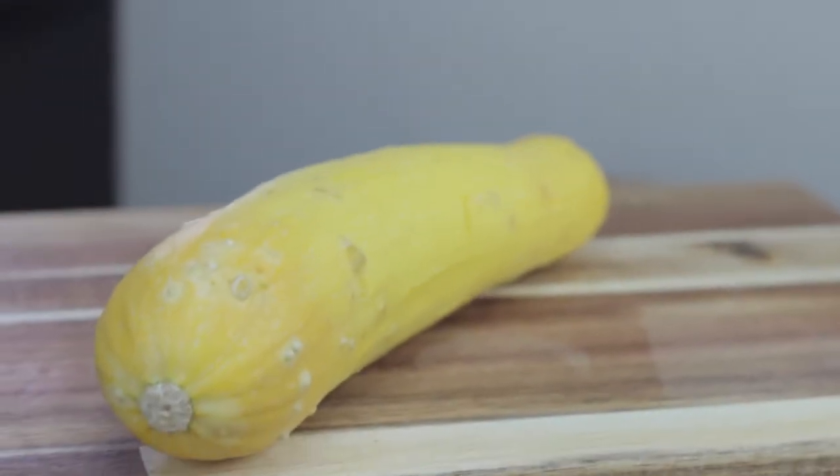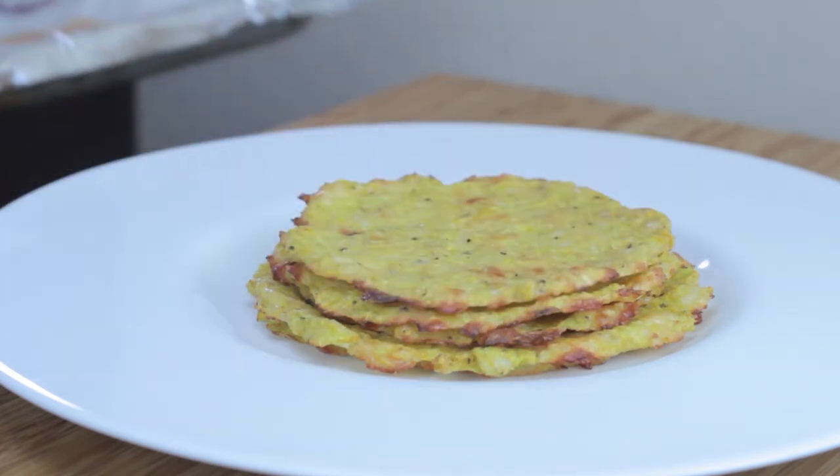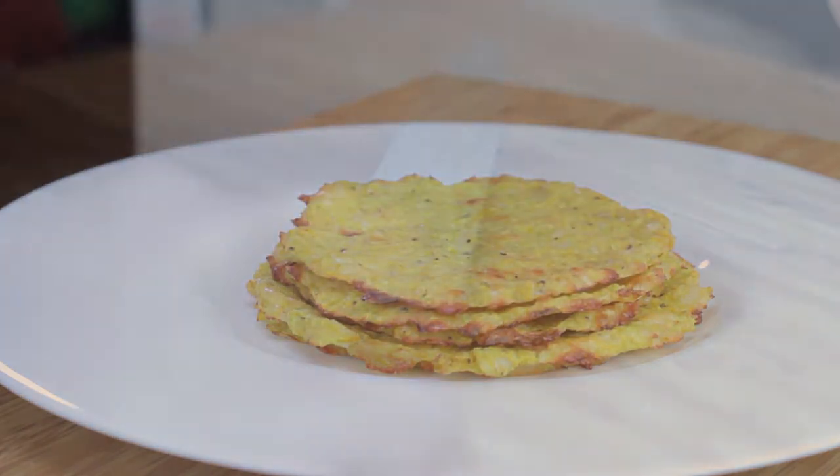Today on Boogie and the Food, we're taking one of these and turning it into some of these. Stick around. I am not a professional chef, nor do I claim to be. I'm just a guy who loves eating.